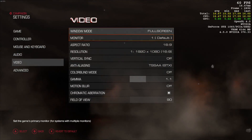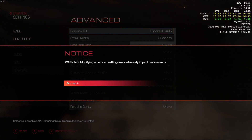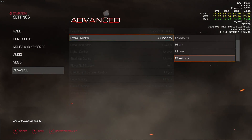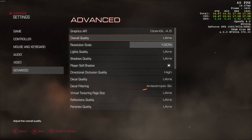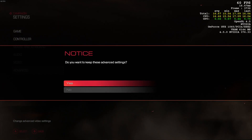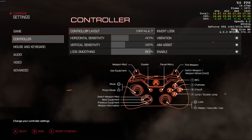Next up we have DOOM. Again 1920 by 1080, everything set to ultra, using the OpenGL 4.5 API — completely maxed out. Let's save these settings and see what this looks like.